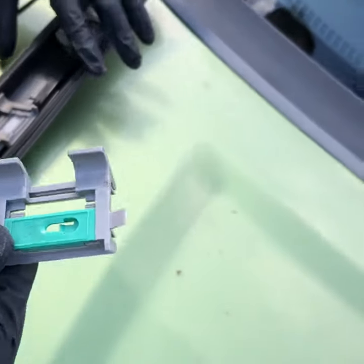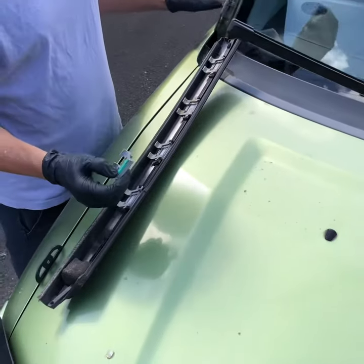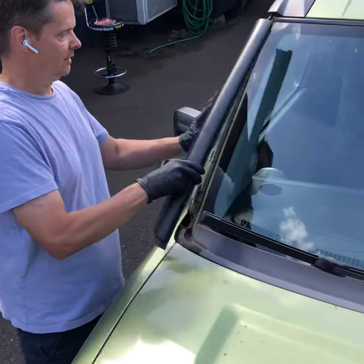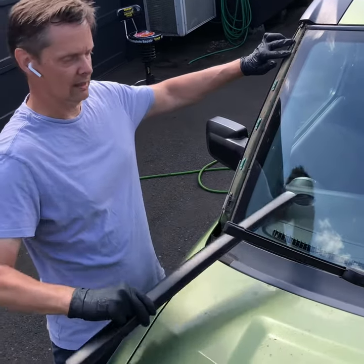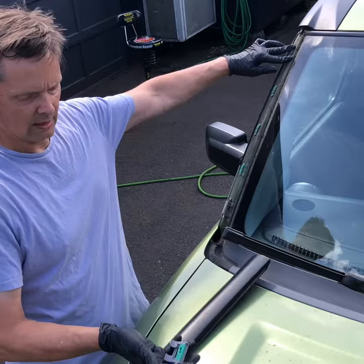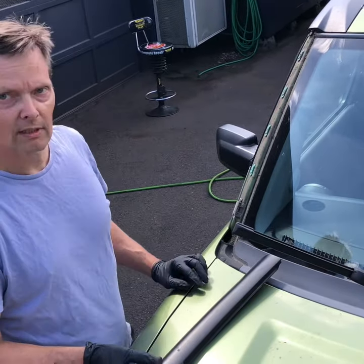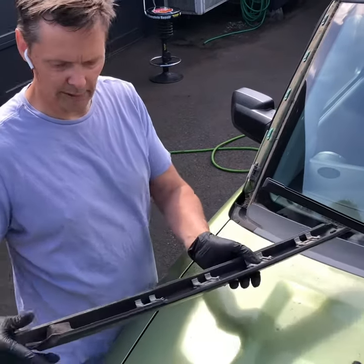The way to get the A-pillar off and not have to replace these clips is by not prying up on the trim piece with a screwdriver, but by trying to roll it — you're basically trying to slide these guys off of the green tabs. That way you can reuse your A-pillar trim.